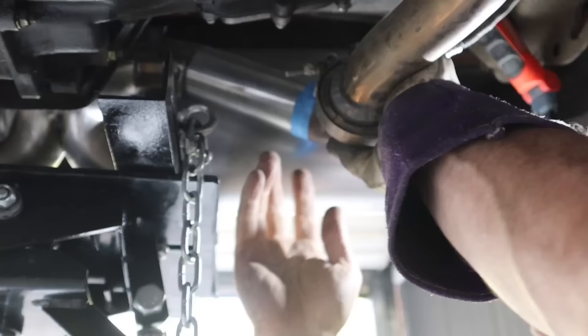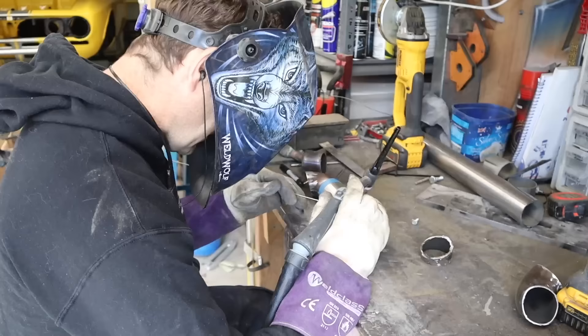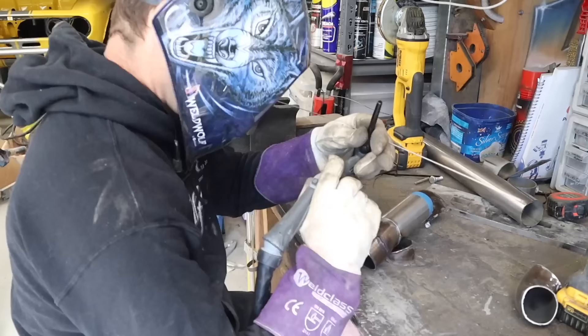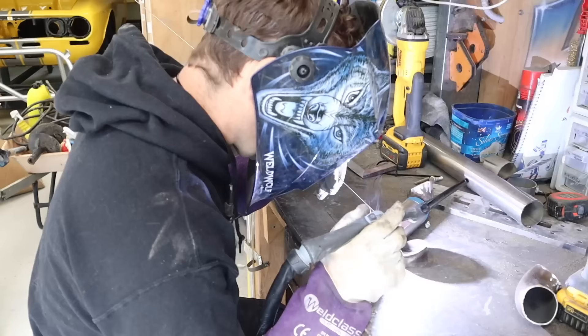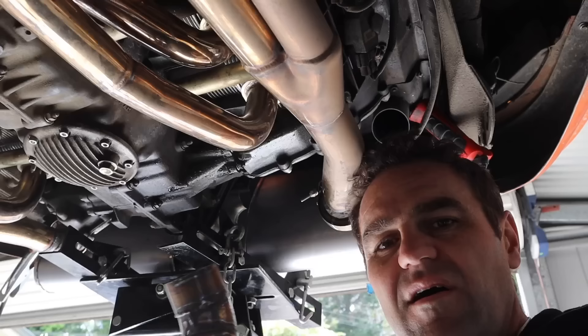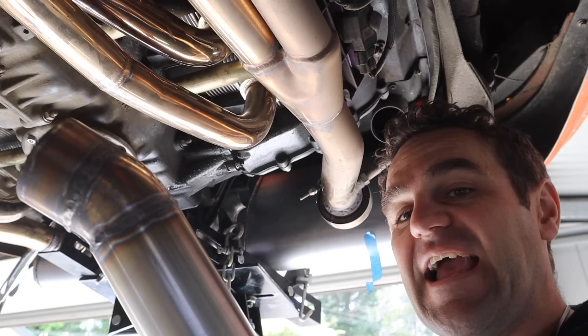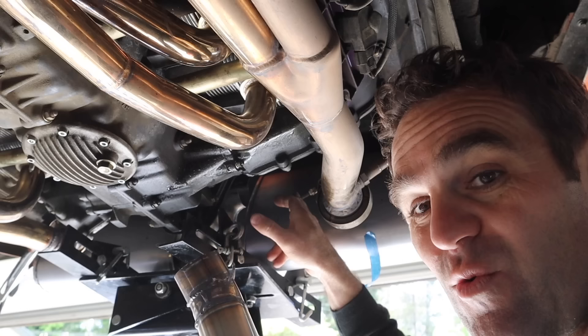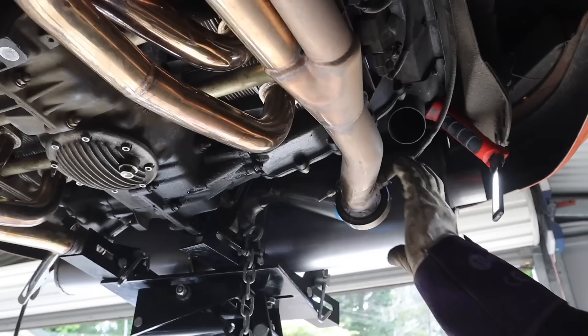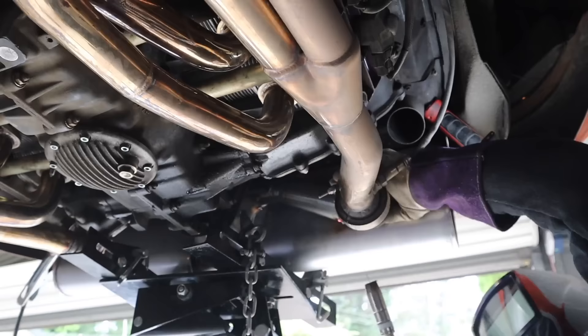The process here is: line it up, mark it, trim it, do it again — line it up, mark it, trim it — until it all fits nicely. Once I'm happy I'll weld up the middle sections on the bench beforehand because I won't be able to get around those bits later. It's a lot of cutting and splicing, taking a measurement, having a go, until the pipe is at the right angles. I've welded the middle section already, and now I'll wrangle it into place, tack it with the MIG, then do the other side before pulling it apart and welding it properly.